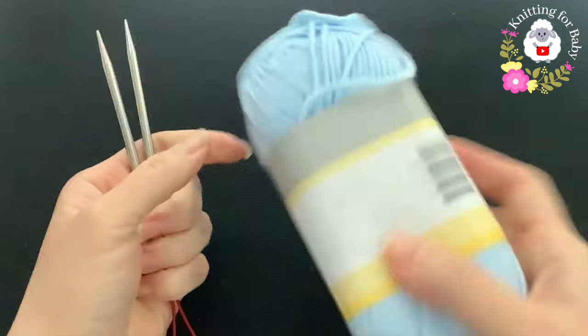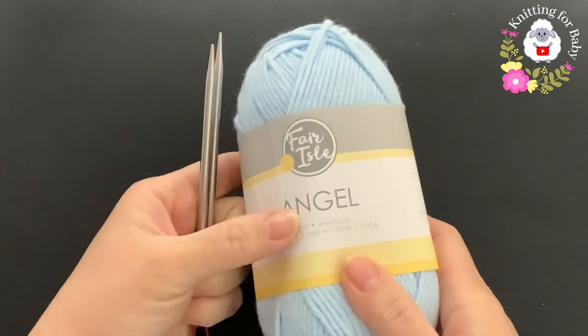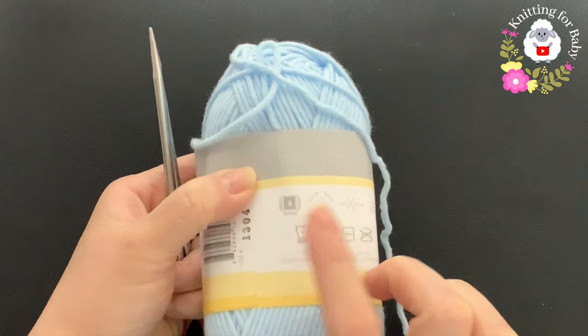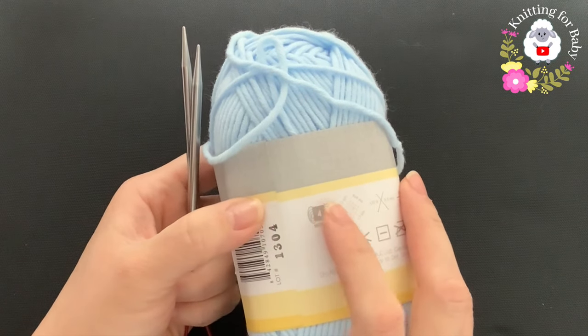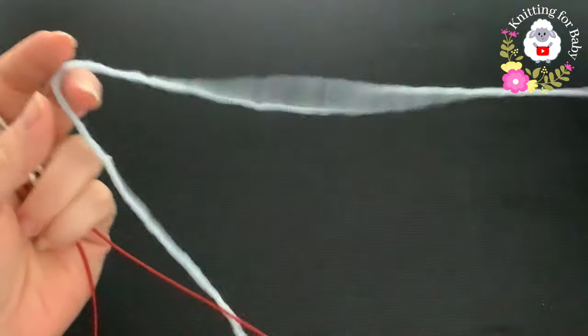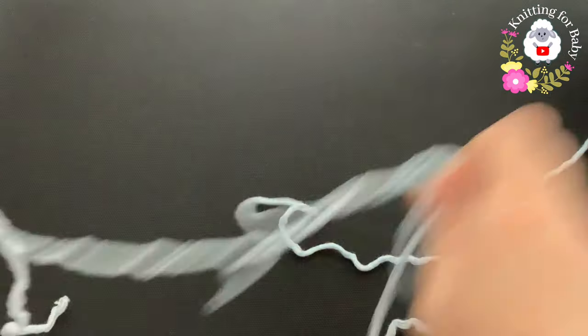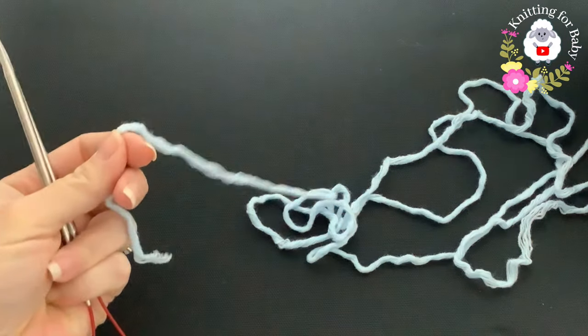The yarn I'm using is called Fair Isle Angel - this is a medium number four yarn. You can also use 10 ply or Aran weight yarn to knit this little hat. Like I said, we're going to knit this little hat in the round.